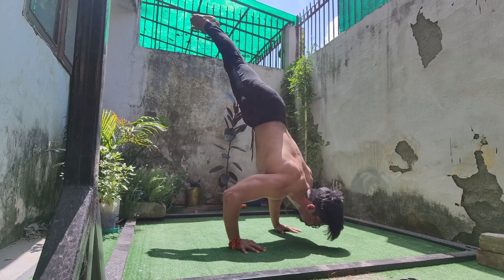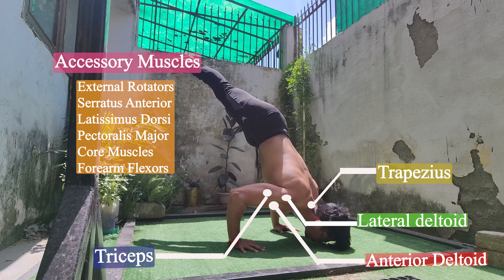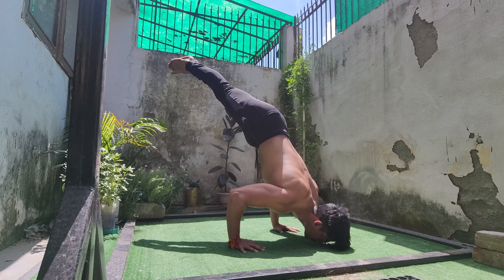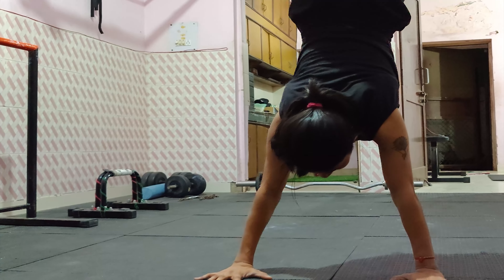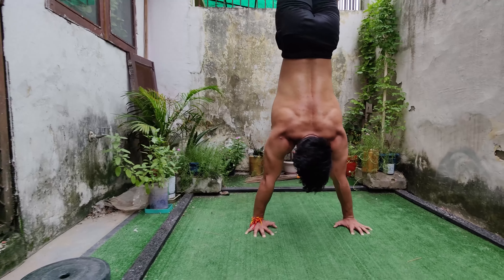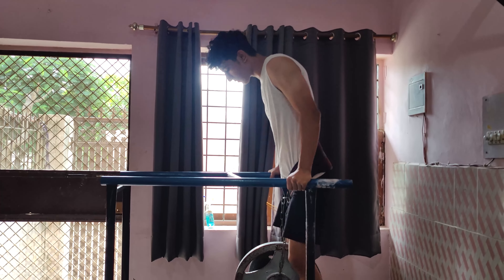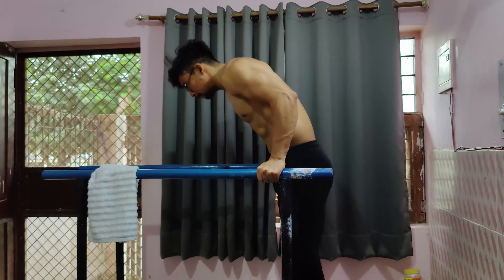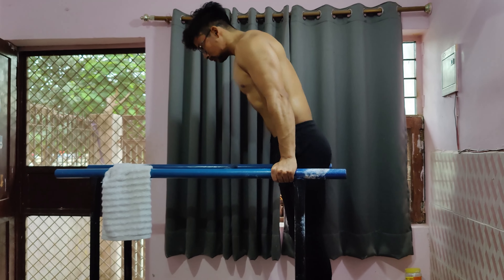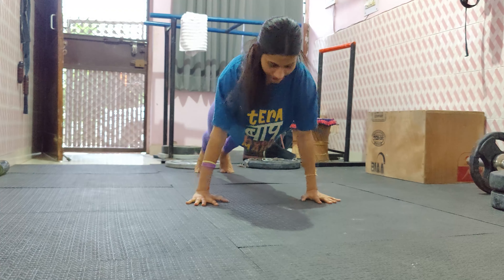The main muscle groups involved in handstand push-ups are shoulder flexors and elbow extensors. The prerequisites for the handstand push-up are: a handstand hold of minimum 15 seconds — if your handstand hold is not 15 seconds, refer to the handstand hold video — plus dips of 25 or more and push-ups of 40 or more, though there is not a fixed number.